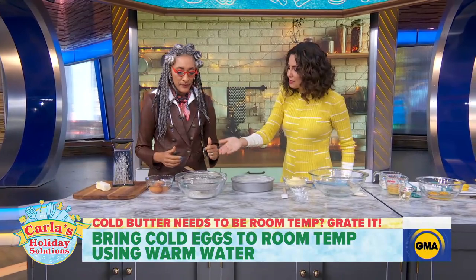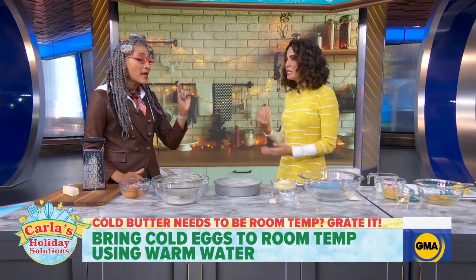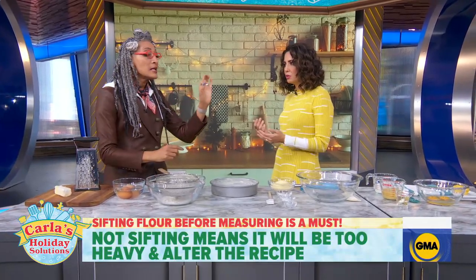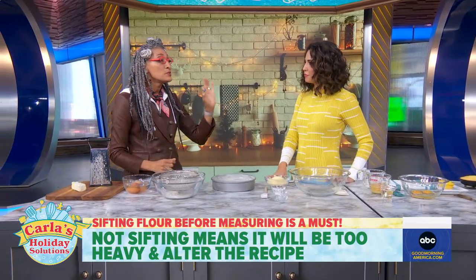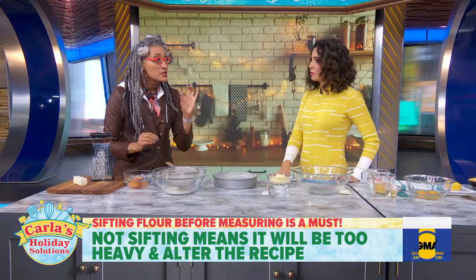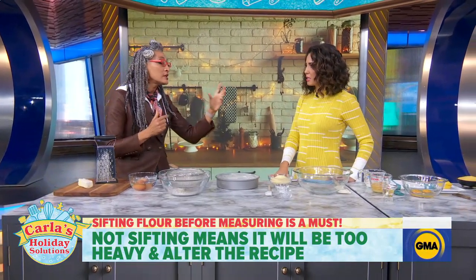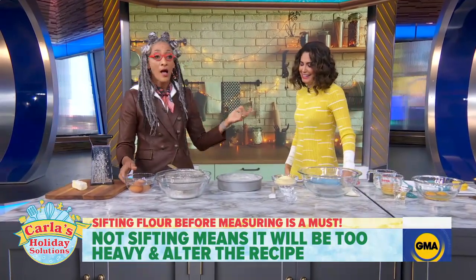Do you have to actually sift the flour? You need to sift your flour before you measure it — it's a must-do. If you don't sift your flour, it settles. You will have one or two tablespoons more flour than you need. The ratio of dry to wet will be off, your cookies don't work, and you'll blame the recipe — but it's you.